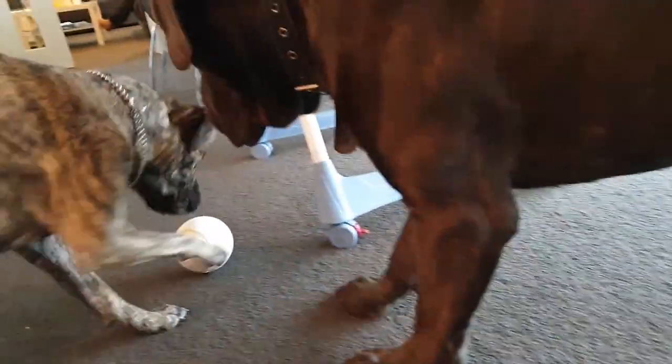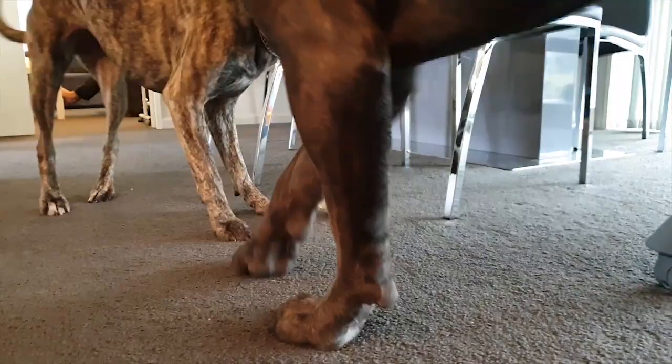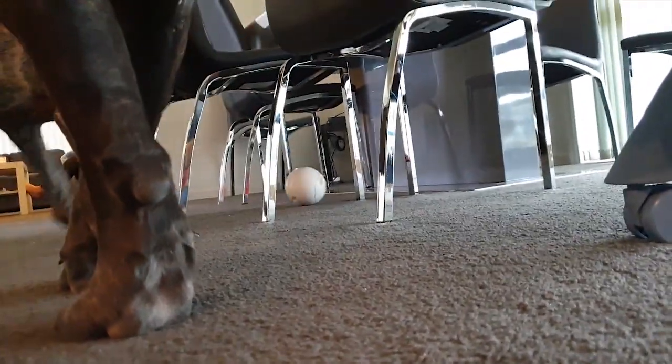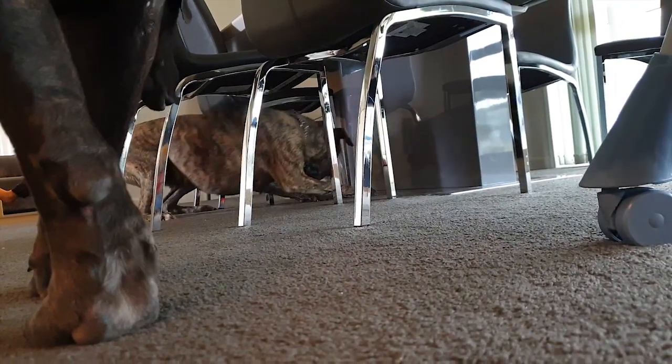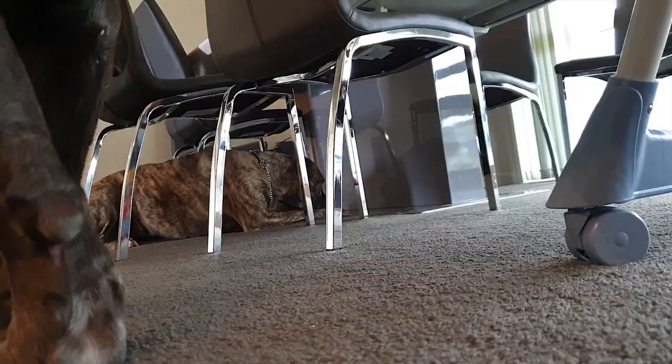I think the dogs will just push it around and the food will dispense from the ball anyway. It's moving now — oh, actually it works. Once it gains momentum, it works. For how my dogs are playing with it, it probably doesn't matter. She's eating.